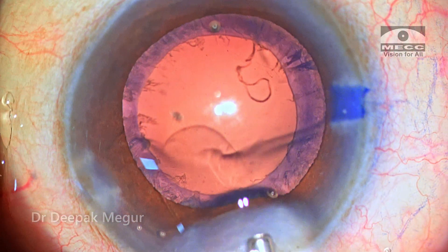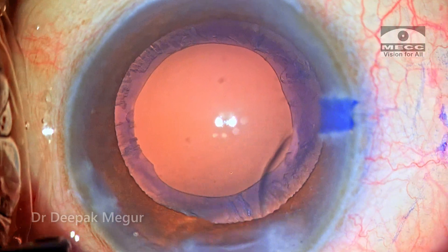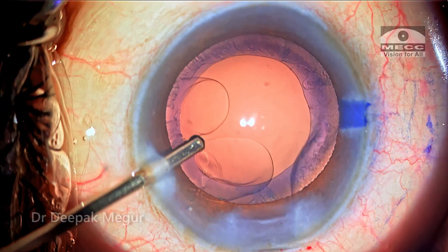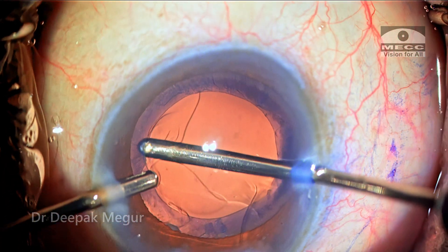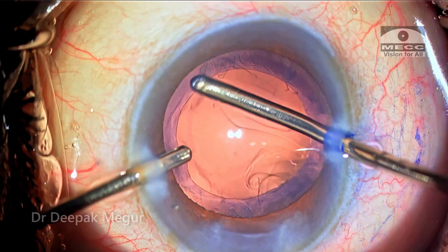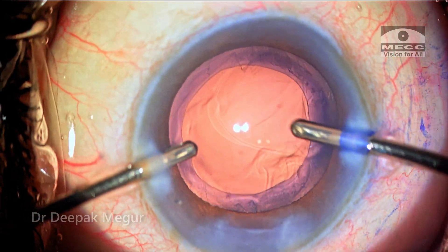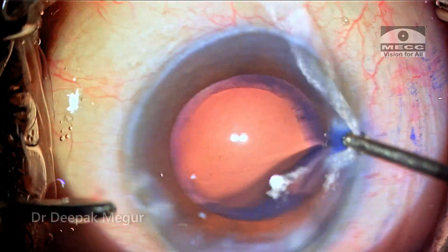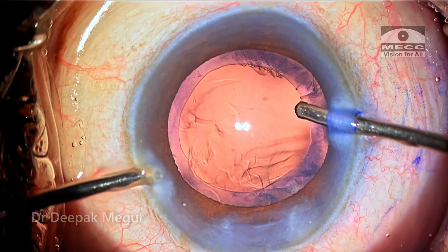Time to remove the cortex. Before that I usually prefer to inflate the bag with OVD, and then the bimanual I/A can get in and the cortex is aspirated. I'm using the tangential method of stripping the cortex to ensure I don't catch the anterior capsule or the equator of the bag. Especially in these hypermature cataracts, the bag and zonules are very fragile and weak, so I prefer the tangential method of cortex stripping.